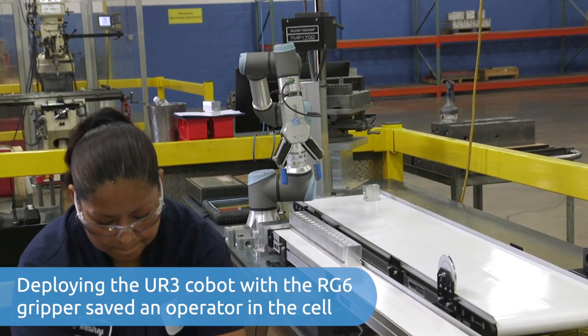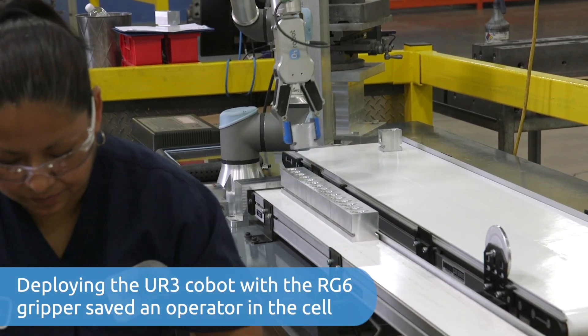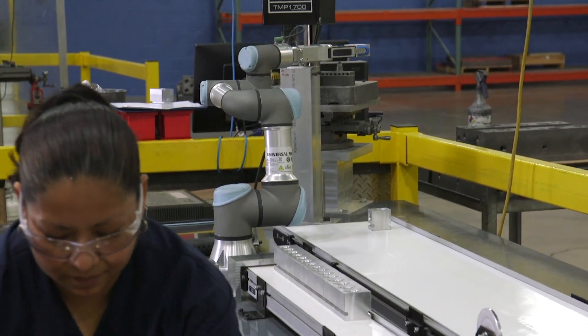Since we're able to let it run unattended for around 45 minutes, we're able to use the same person to run the line saw and also run the robot, as opposed to having two separate people.